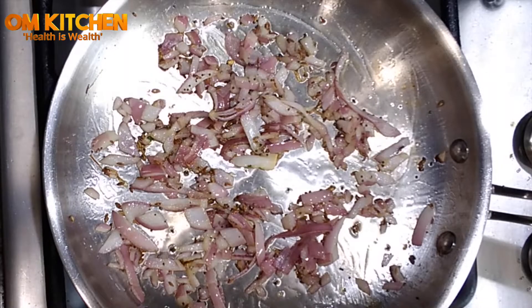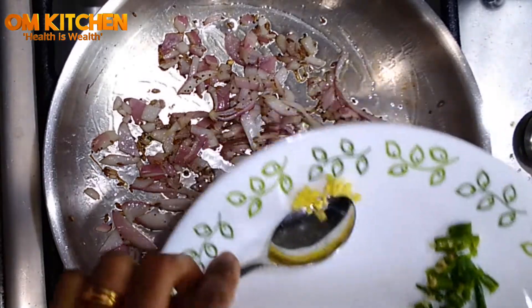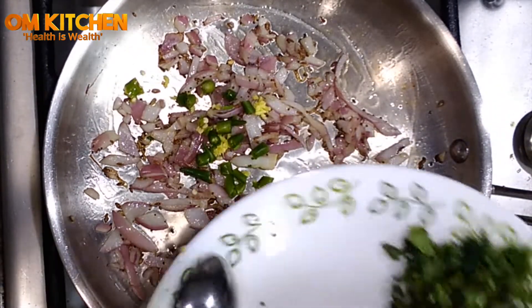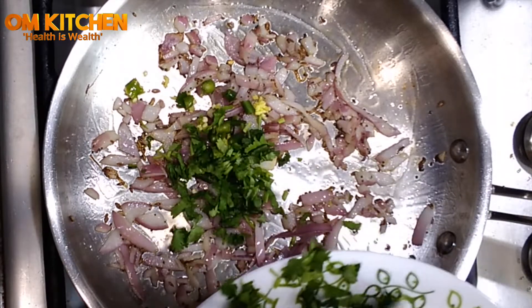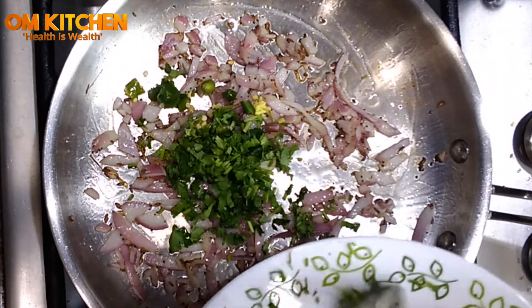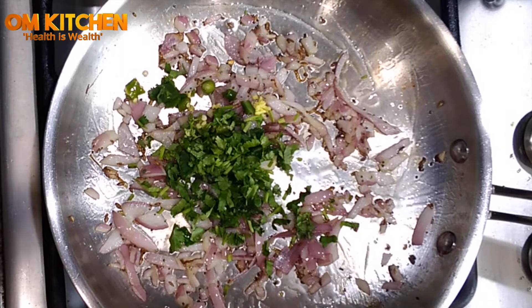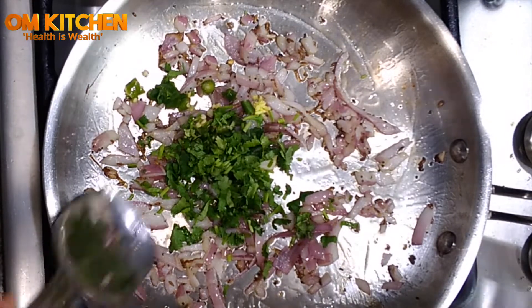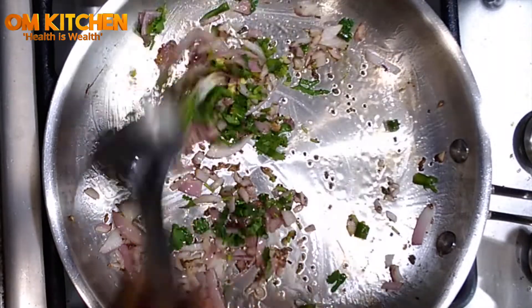Then add the ginger, green chilies, and cilantro, and mix well. Fry for one to two minutes.